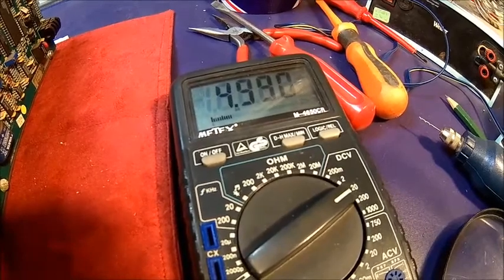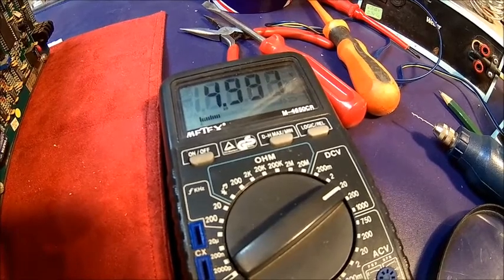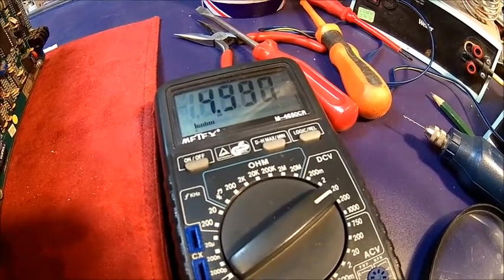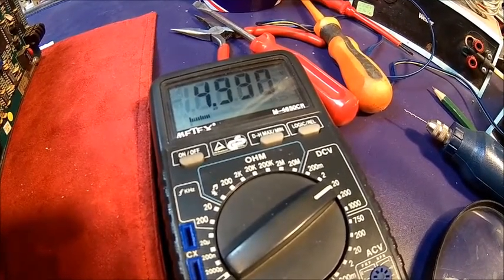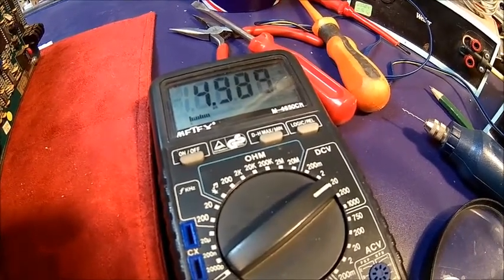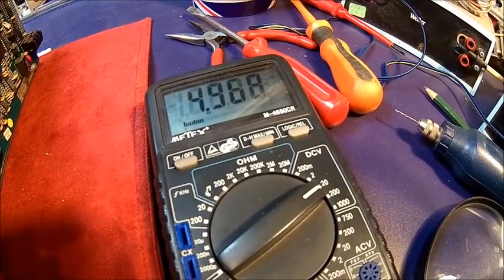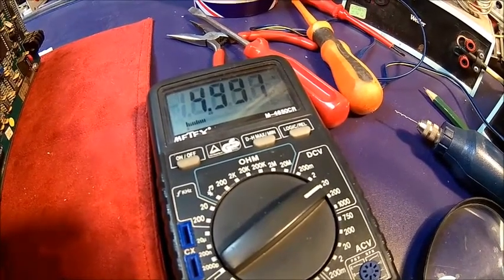As expected, we do have an issue with the five volt rail — it's borderline already and when the fan kicks in it drops down to about 4.8V. Also sometimes the timer stops counting and doesn't count all the way down — maybe there are some poor contacts as well. The fan kicked in and it was under 4.9V, which is definitely not enough, so we do have a power supply issue.